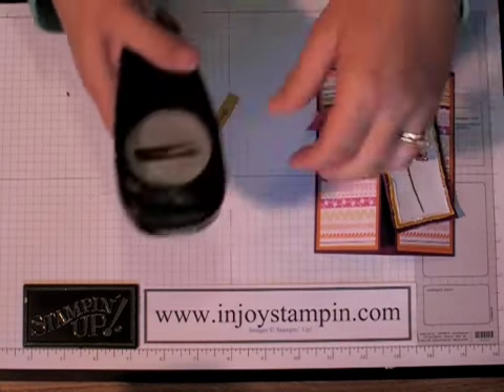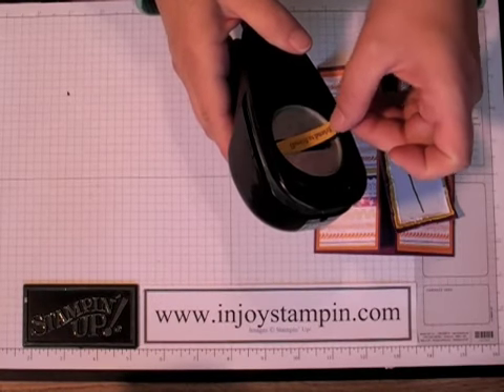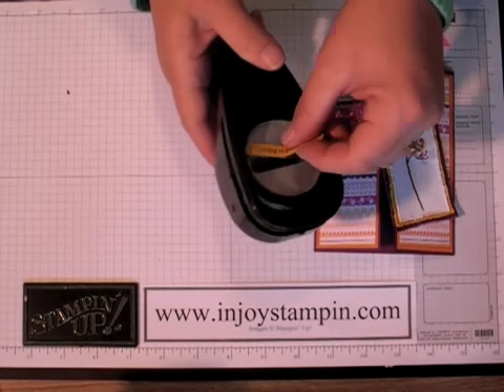Now we're going to take our word window punch. You just wiggle it in between your punch edges there, and when you have it pretty much lined up, you just give it a snip.